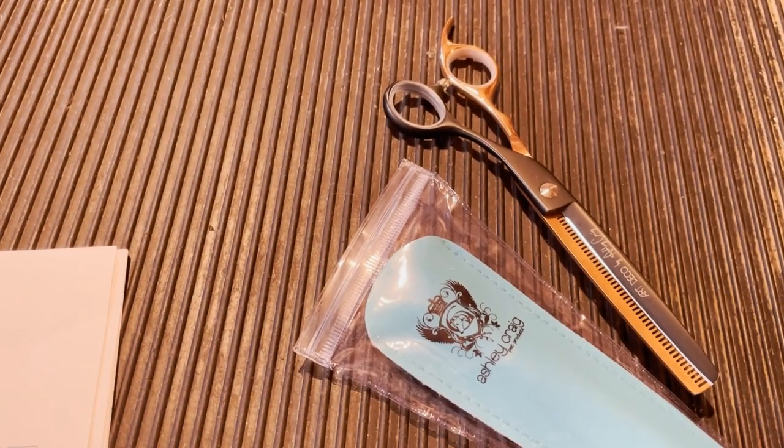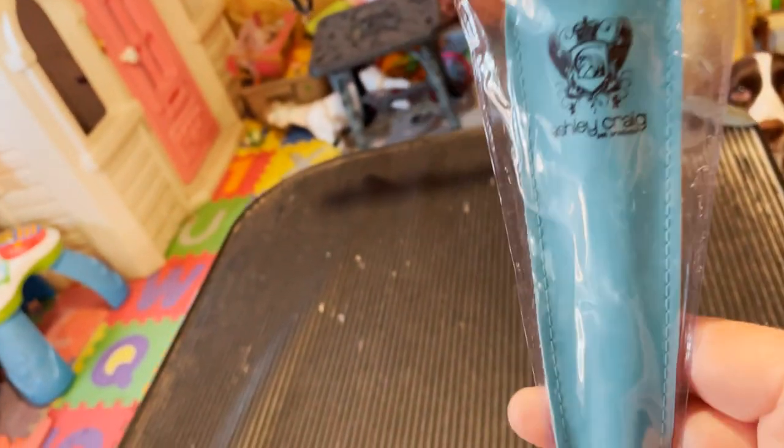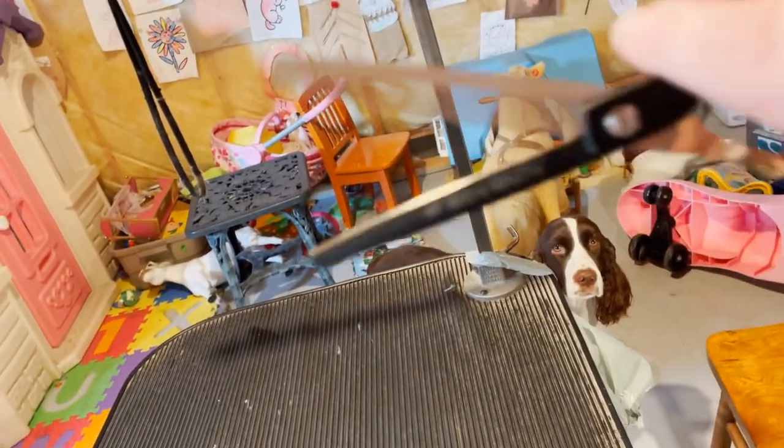Each pair comes with a protective shield sleeve that takes less space and weight in your tackle box. Here's the sleeve — it's got two little sleeves inside, your Ashley Craig one and there they are. Here are the scissors.